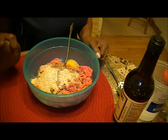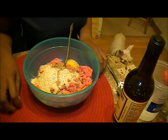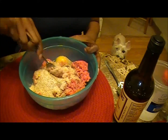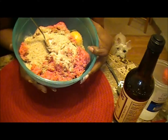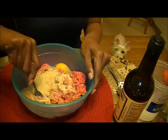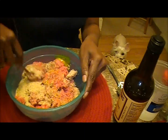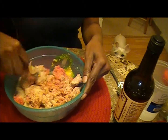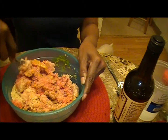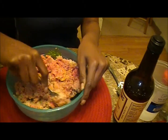Hi everybody, welcome back. I'm Tootsie, thank you for joining me with Tootsie cooking in the kitchen. What we're going to be fixing is Salisbury steaks. I already prepared the meat — you get ground chuck, breadcrumbs, one egg, and salt and pepper, and you're going to incorporate that together.